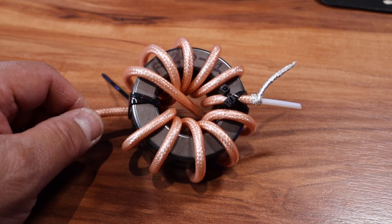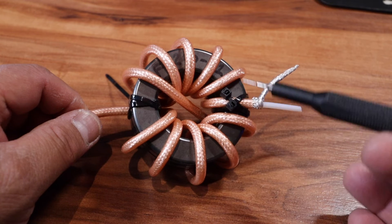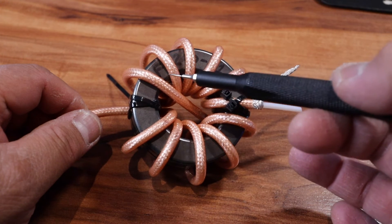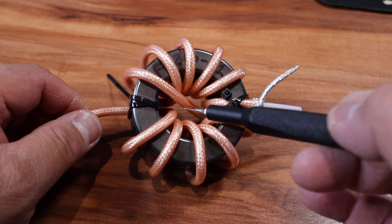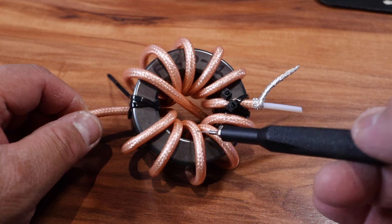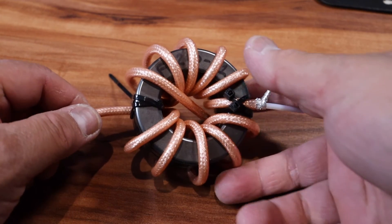Remember I was telling you I was going to do nine turns with two cores — how many do I have now? 1, 2, 3, 4, 5, 6 — this is the pass-through — 7, 8, 9, 10, 11. So eleven turns through the core. I've got two zip ties there ready to be cut.